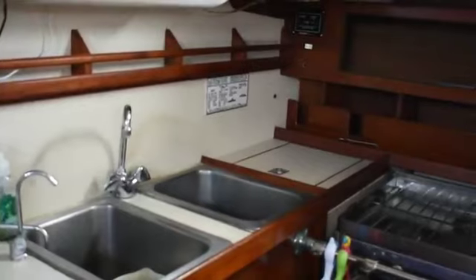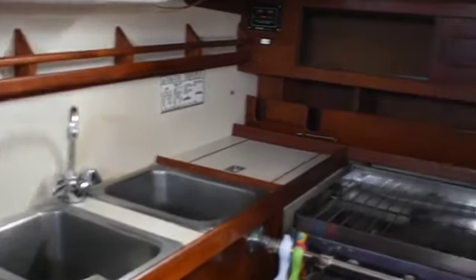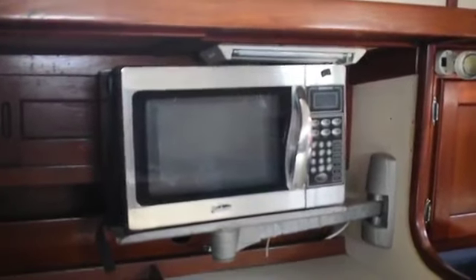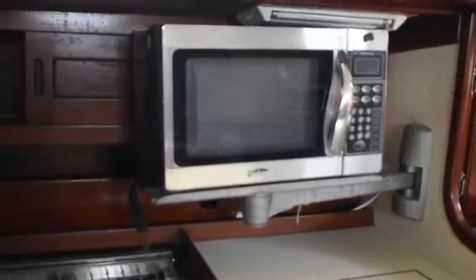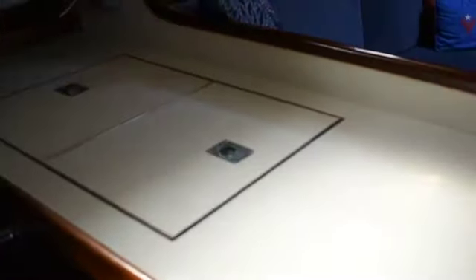Across from the nav station is the galley. Good size galley with a twin tub deep sink, a three burner propane stove and oven, a microwave oven, and an island forward from there with refrigeration and storage.